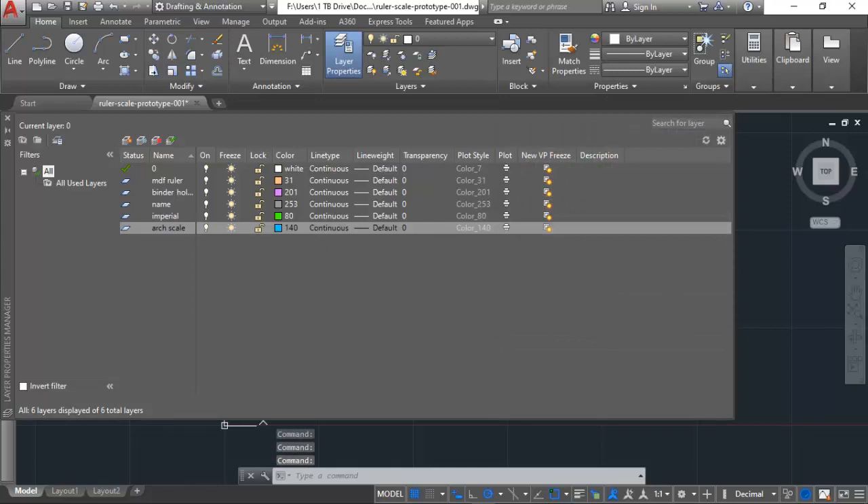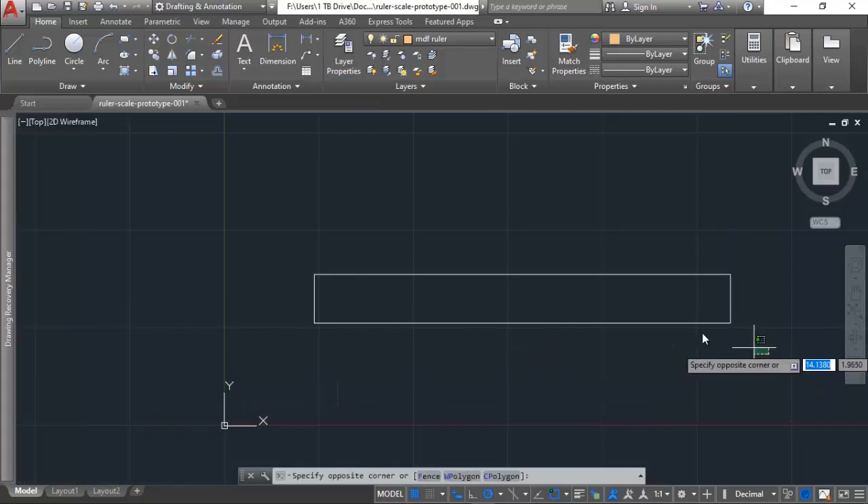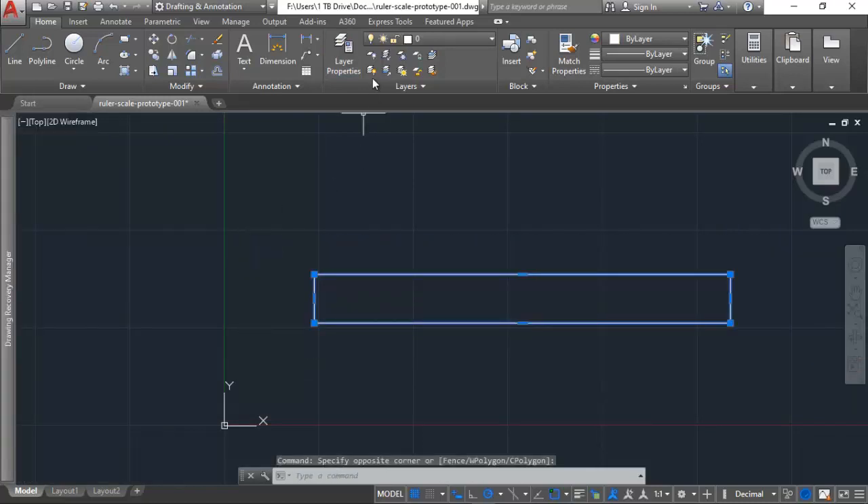I've got those layers set up. I'll go ahead and turn that off, make sure I'm set to the right layer, and move the ruler outline to the MDF layer.